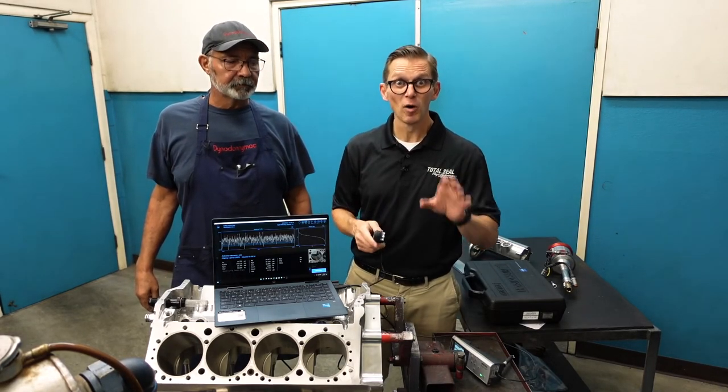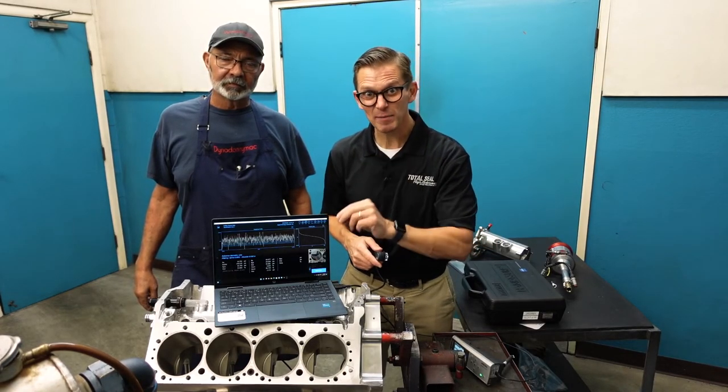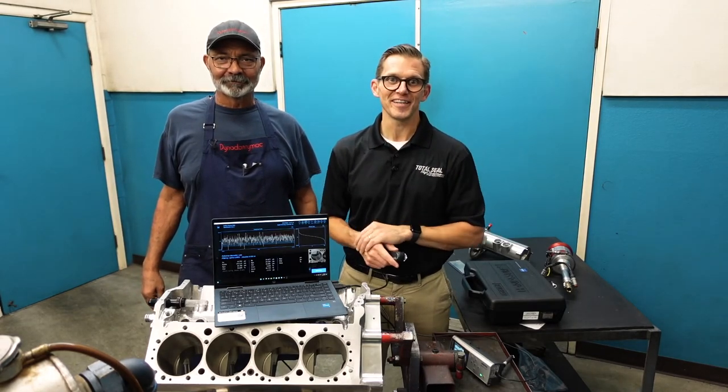Thank you, Mark Malberg, for making this incredibly cool software. Digitalmetrology.com — check them out. Thank you for watching the video.